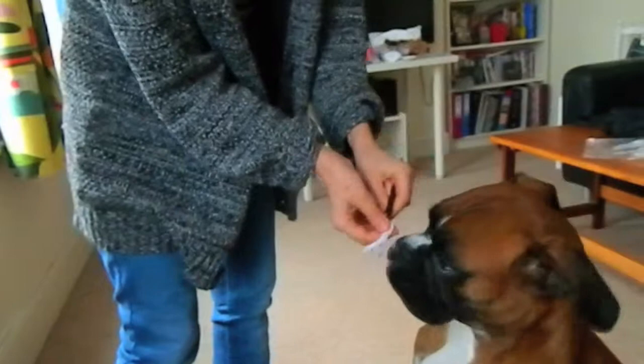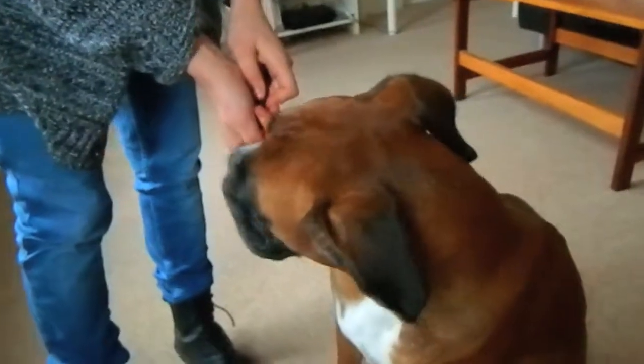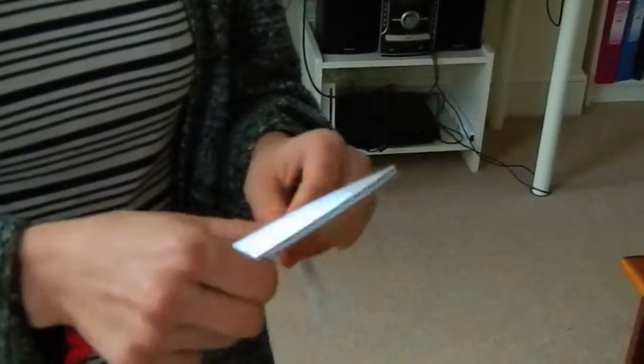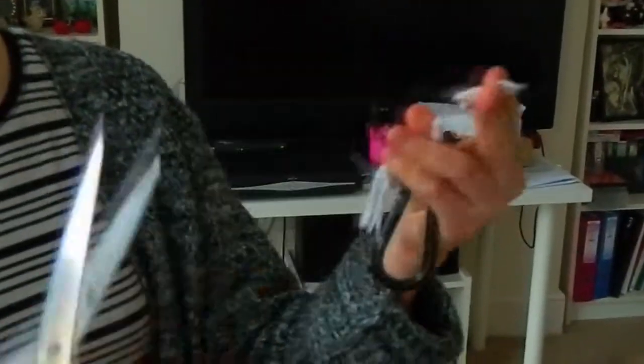Good girl. Once you've got the rope as soggy as possible — as soggy as you possibly can — take the soggiest part, which I would say is here at the end, and cut that off, like so.